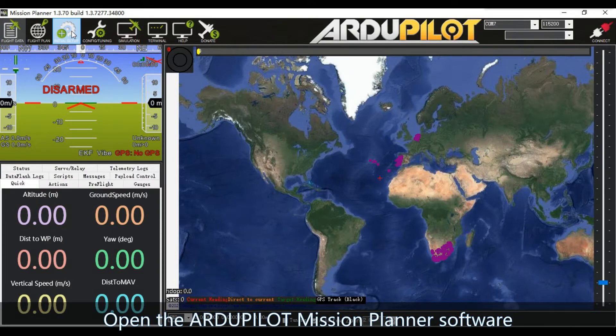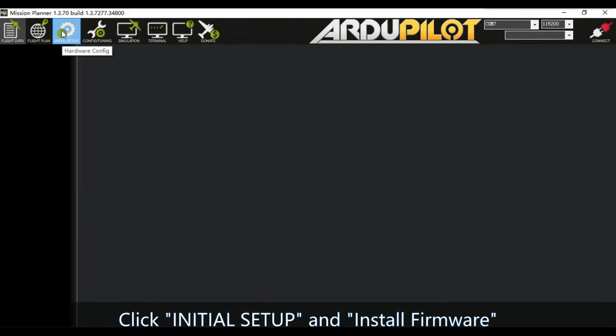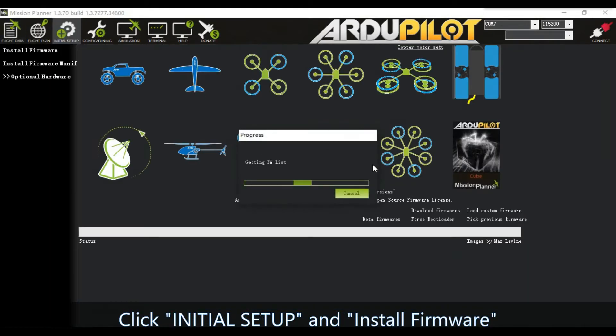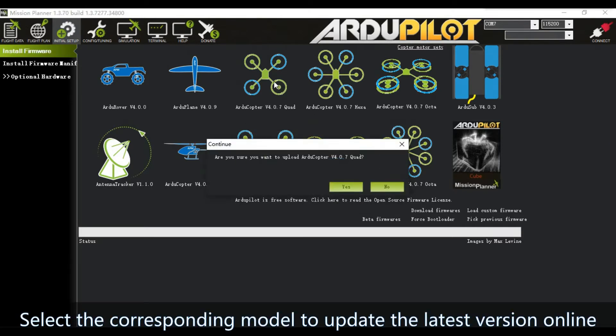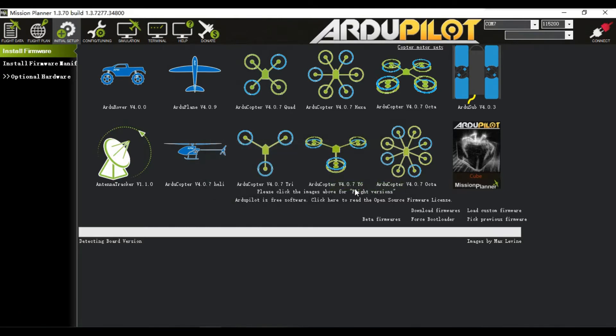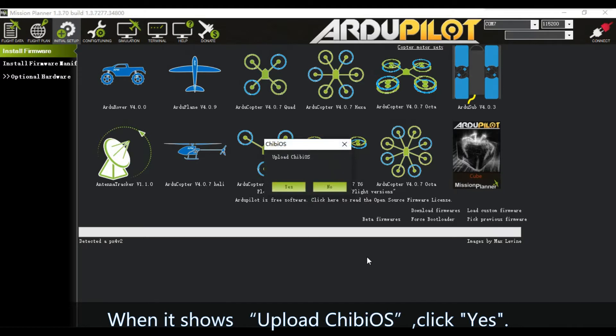Open the ArduPilot Mission Planner software. The position of the white arrow shows the current Pixhawk version. Click Initial Setup and Install Firmware, then select the corresponding model to update to the latest version online. When prompted, click No for the first dialog, and when it shows upload ChibiOS, click Yes.